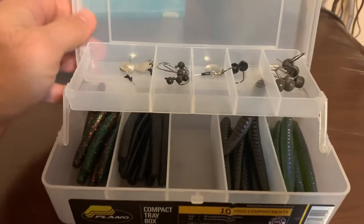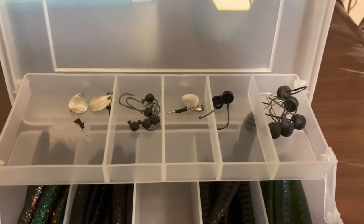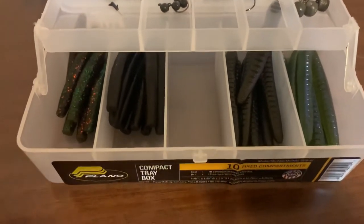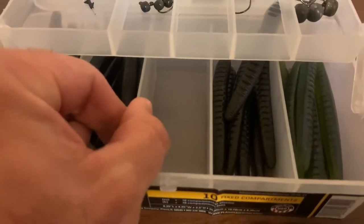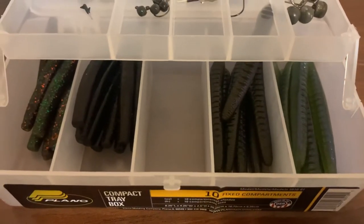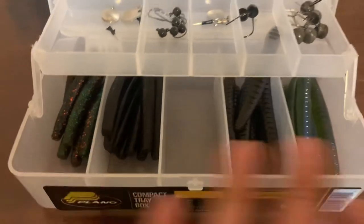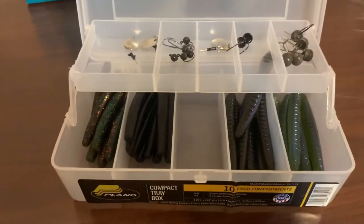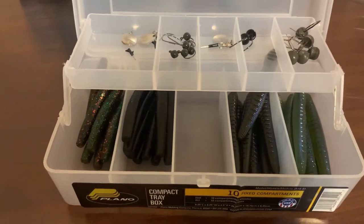It's got the top tray where you can store your Ned heads, and then in the bottom I've got my plastics. This is a fixed compartment, so it doesn't have the little slats that you can pull out. That's going to make it where your plastics — like these Z-Man ones with the Elaztech — are not going to get mixed up with these Robo Worms over here and cause that chemical reaction that you get when you mix those plastics sometimes.